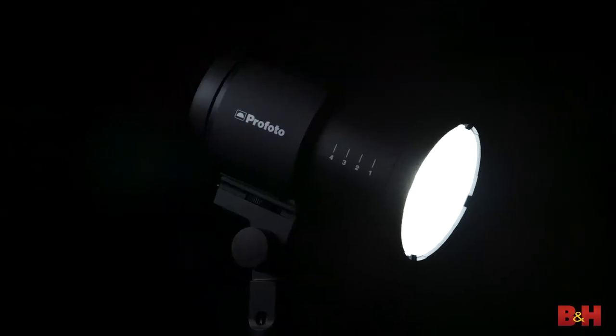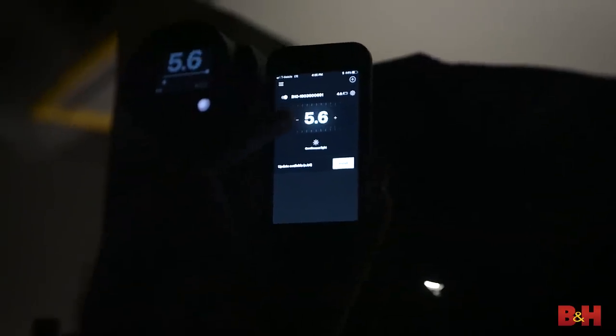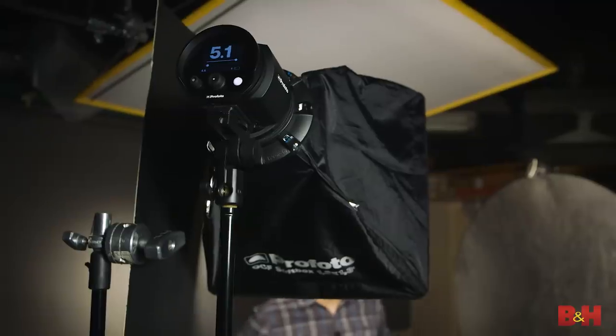If you prefer constant light, the built-in LED provides 2,500 lumens, adjustable between 3,000 and 6,500 Kelvin. All of this can be controlled with the new Profoto app. In fact, right now I'm being completely lit with the Profoto B10.